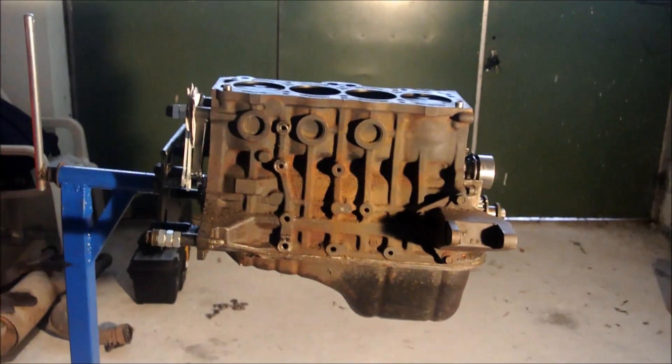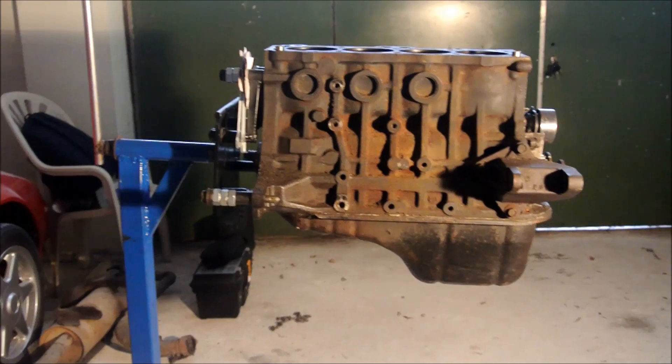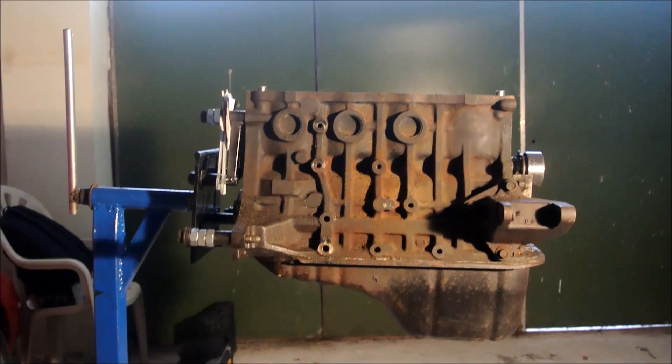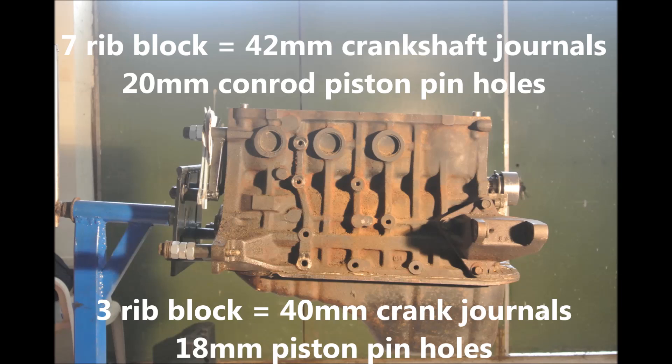The very early big-port 4AGs were actually 3-rib. 7-rib is of course better. If you have a 7-rib, that means you also have the 42mm crank journals and the 20mm piston pins in the connecting rods. This is not always the case 100%, but most likely is. However, there have been cases of 7-rib blocks with 40mm cranks — this engine is pretty old and people mix and match parts, so be sure to check.